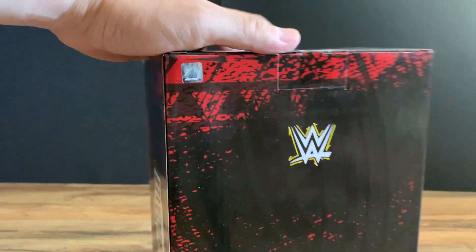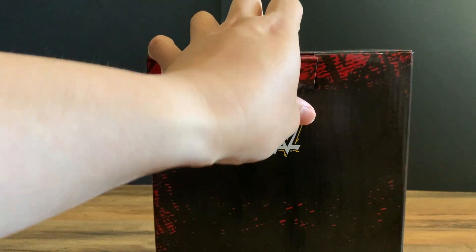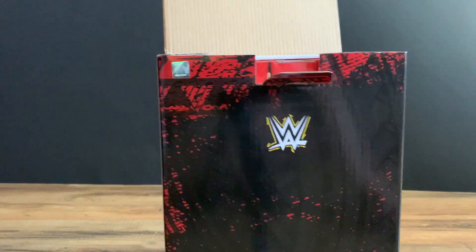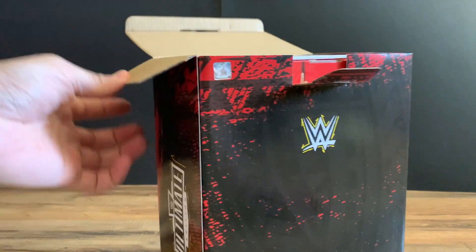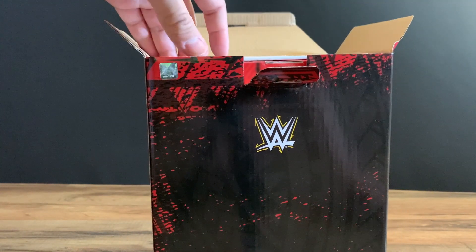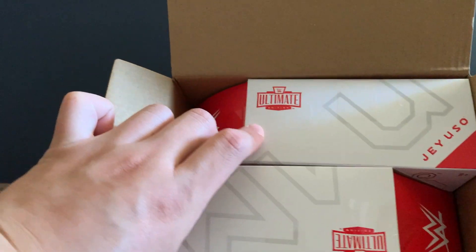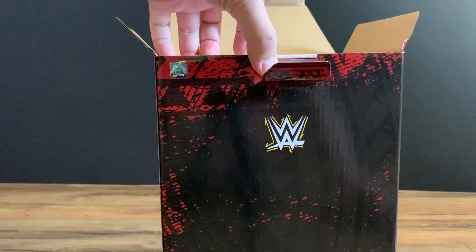What I usually do with Ultimates is get one loose set and then one in box. So I'll definitely have this one out of box. It comes like this — you get two of the standard Ultimate Edition boxes.